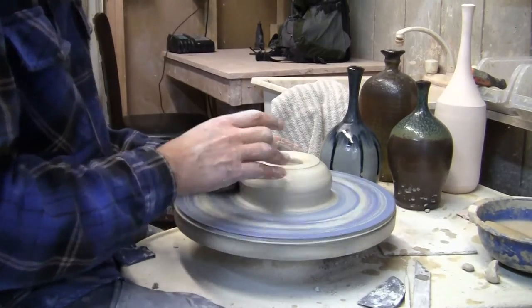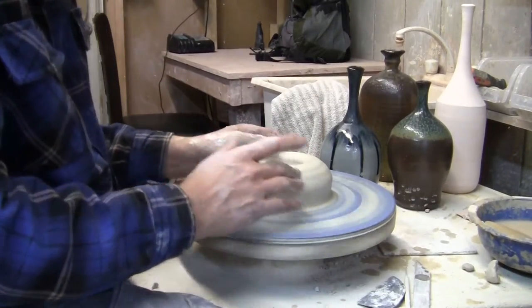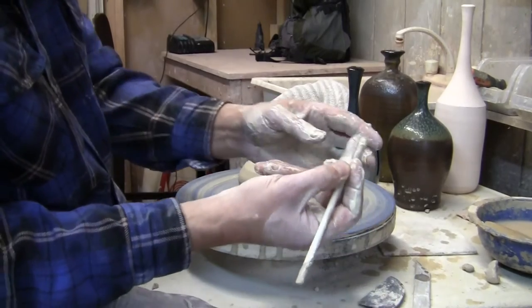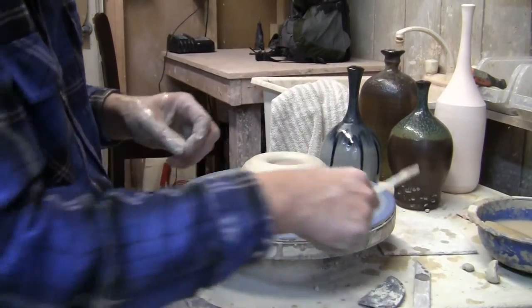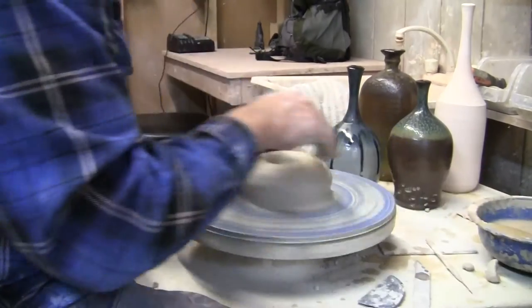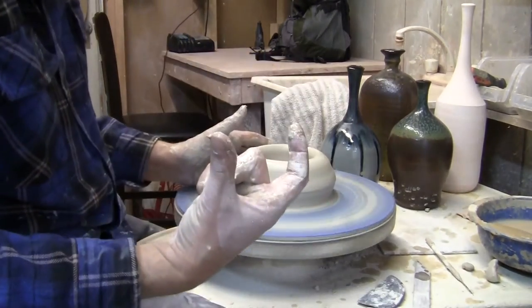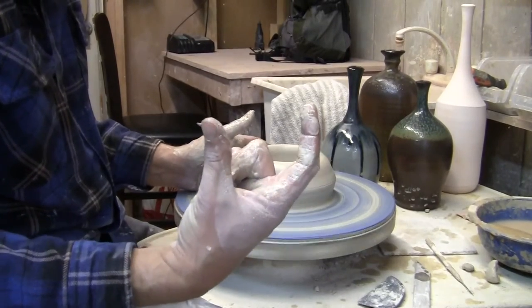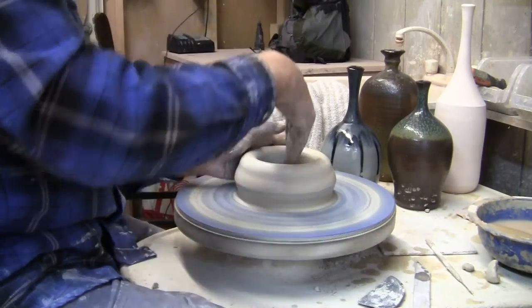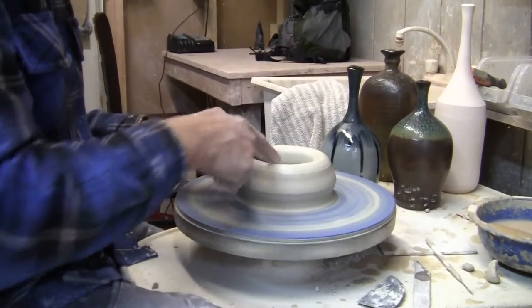When I trim a bottle I don't put a traditional foot on it — in fact I trim the bottle right side up — so I'm actually going to leave the bottom of the pot pretty thin, less than a quarter of an inch, because I don't intend to trim the bottom. So I'm going to poke down there and I've got less than a quarter of an inch. I've got a pretty thin bottom, not so thin that I can't get it off the wheel, but pretty thin. Now I'm going to open the hole, and I've opened it about that wide. My bottle is going to have a narrower foot than that, but I'm going to narrow it as I throw. I want it wide enough now so my hand fits in comfortably.